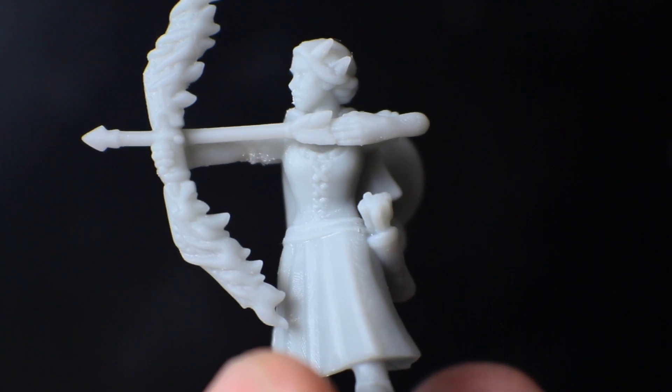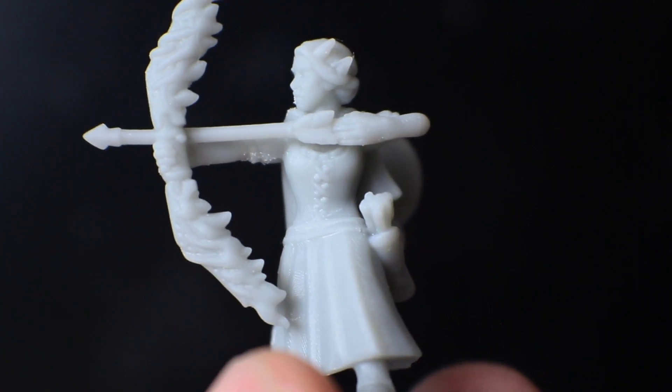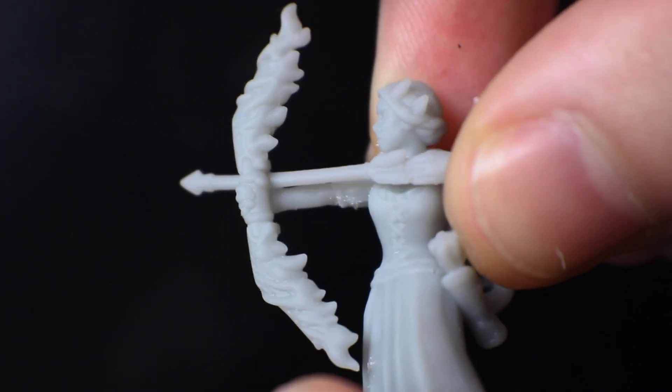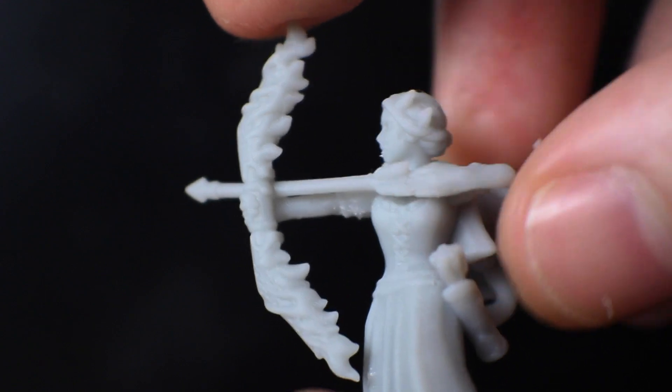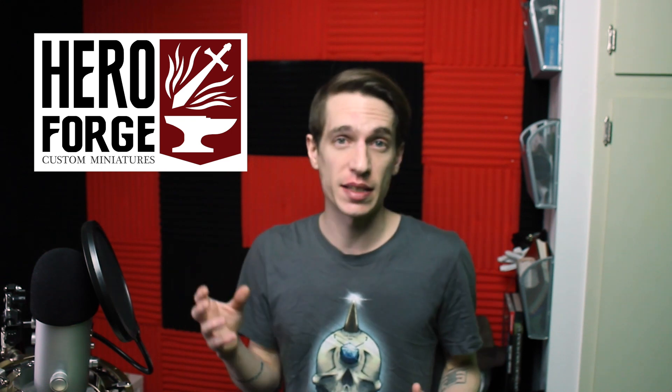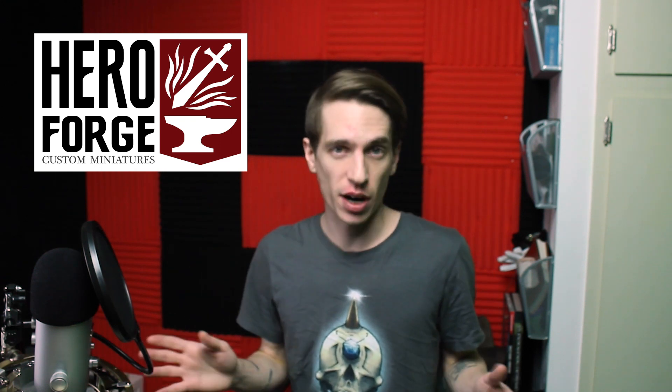The resin printers just get such great detail, and especially if you choose the right resin, you get a nice flexible kind of finished mini that works really good for tabletop. Specifically, I'm going to be talking about Hero Forge minis, because this video is sponsored by our friends over at Hero Forge. I had ordered minis from them — both had them printed and gotten the STLs and printed them myself — before we even talked to them about a sponsorship.